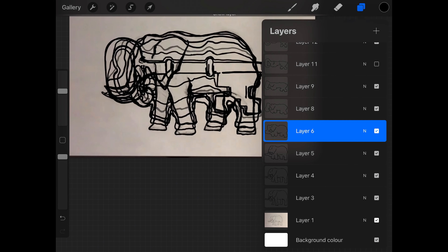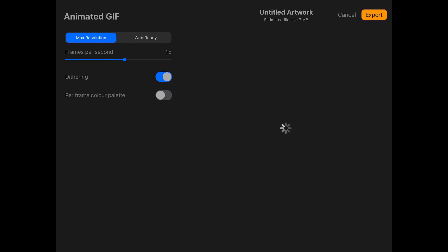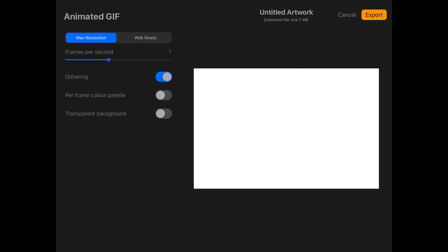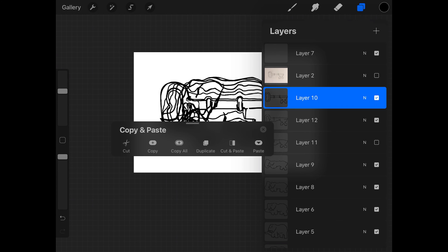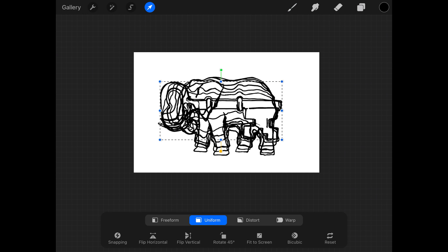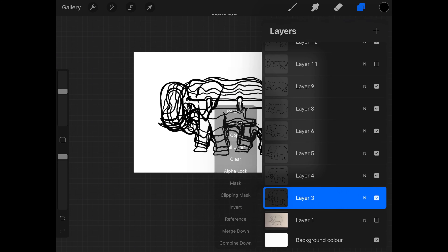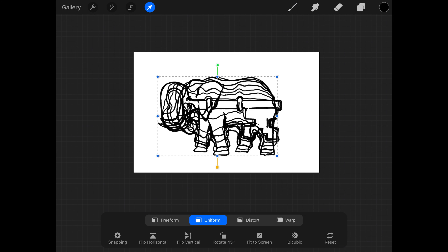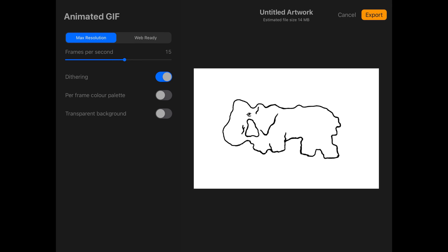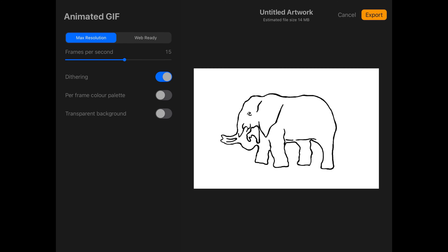I've forgotten to put the opacity back up on one layer — just finding it, there it is. Okay, all layers visible, full opacity. Just drop the frames per second and I can see that it's going to work just fine. Now what I want to do next is make sure at the start and end of my sequence it hovers a little longer. In animation we call this shooting in twos, threes, fours — however many. So I'm copying and pasting my key layer and my elephant layer — essentially my start and end frame — three or four times, by accessing copy within the layer stack, clicking on the little thumbnail and then three finger swiping down to paste as a new layer. So now you can see it just stalls a little while on the elephant and the key.